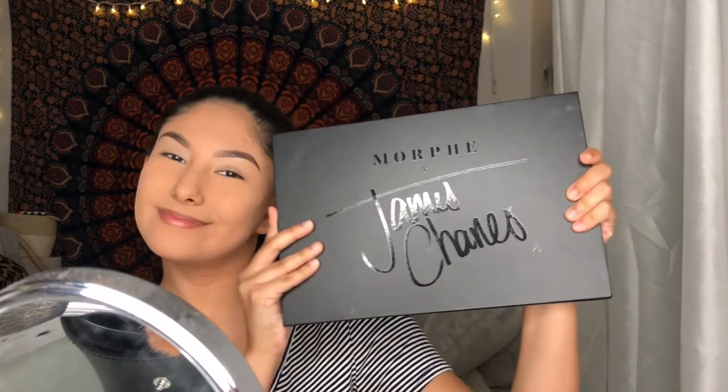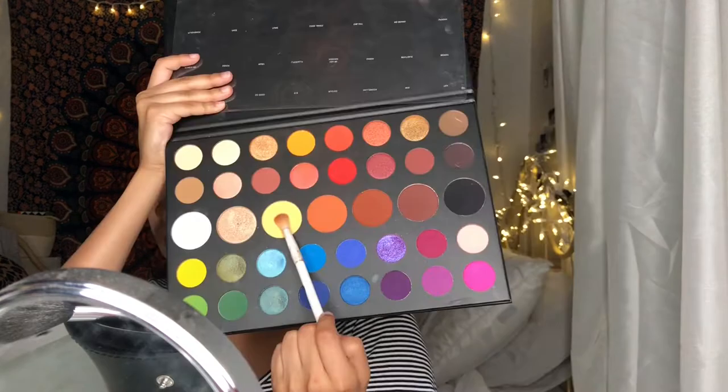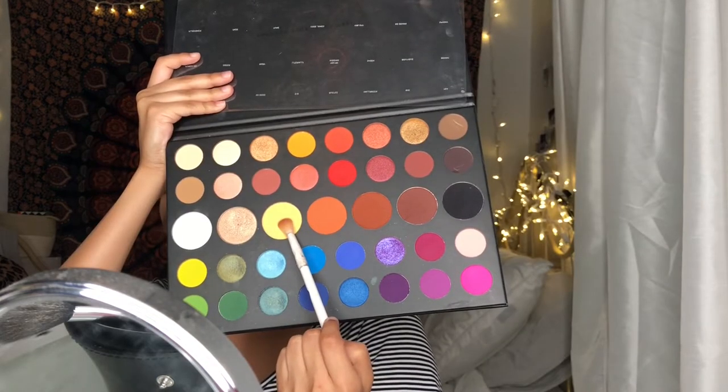For eyeshadow, I am using the Morphe James Charles Palette, and the shade I'll be using is Toon for my transition color.